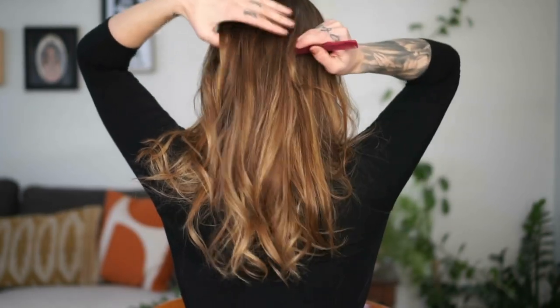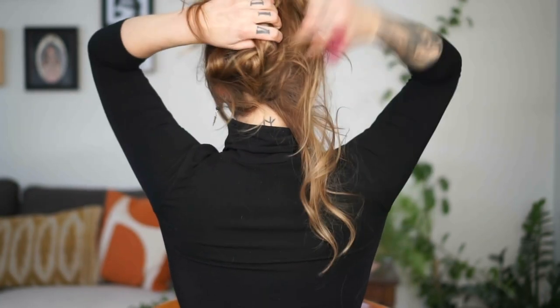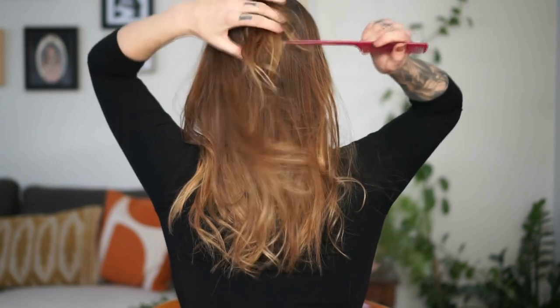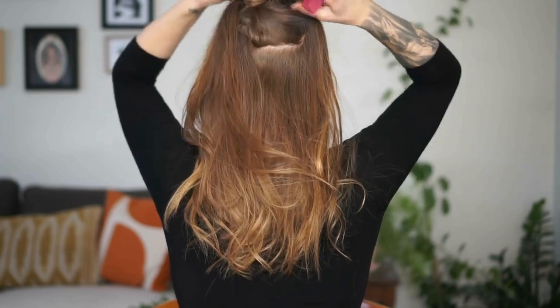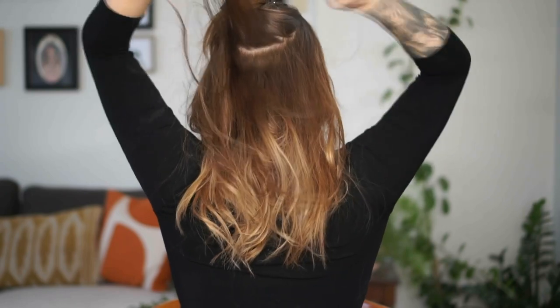Hopefully you can see I'm just taking a section here, because when I wrap my hair up, I'm going to be pinning right around here. I would suggest doing this part — it's not necessary, but I'd suggest doing it if you're not great at pinning your hair.